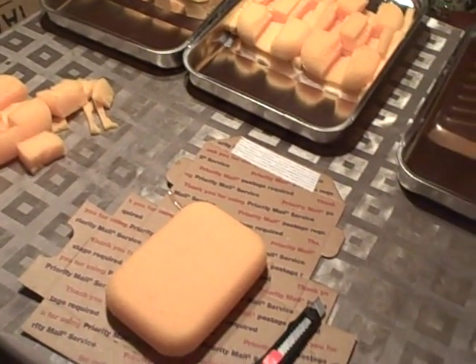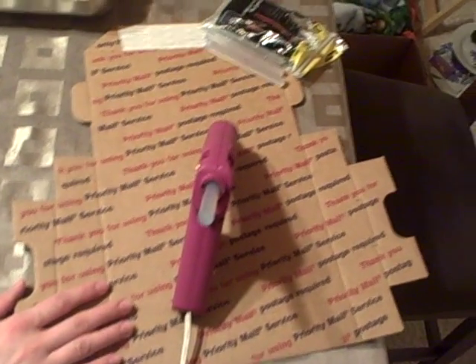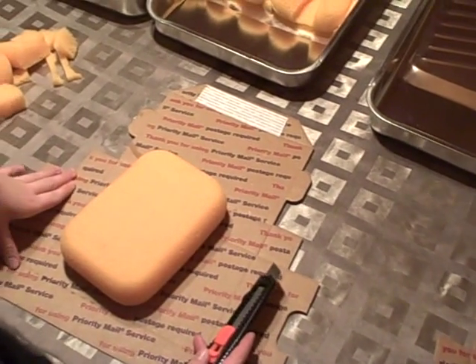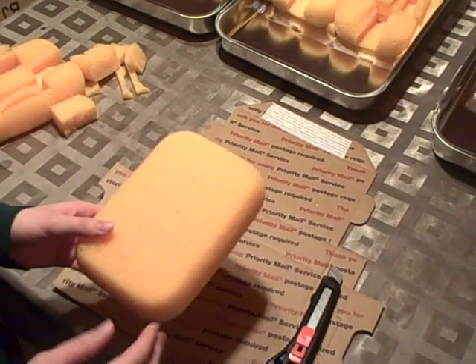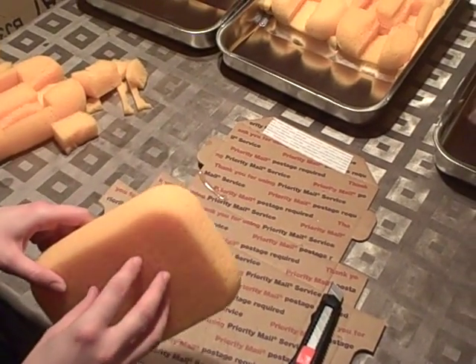What you'll need to make your model is a hot glue gun with several extra glue sticks, a painting pan, an exacto knife, and a cutting board — in my case a piece of cardboard — and two hydrophilic sponges. You can also use a grouting sponge, which you find in the tiling section of your home improvement store.